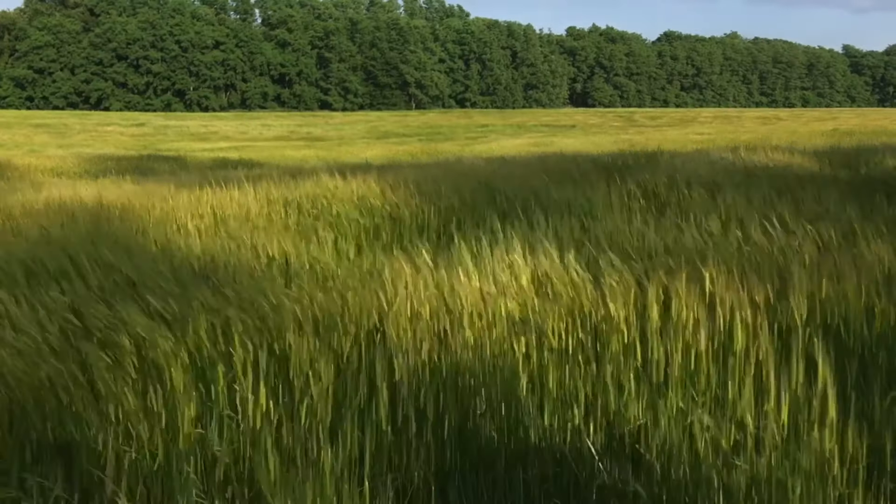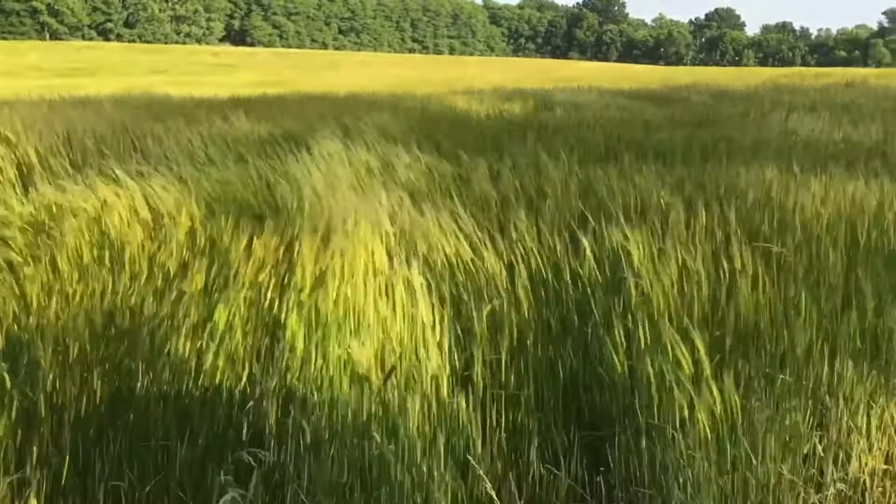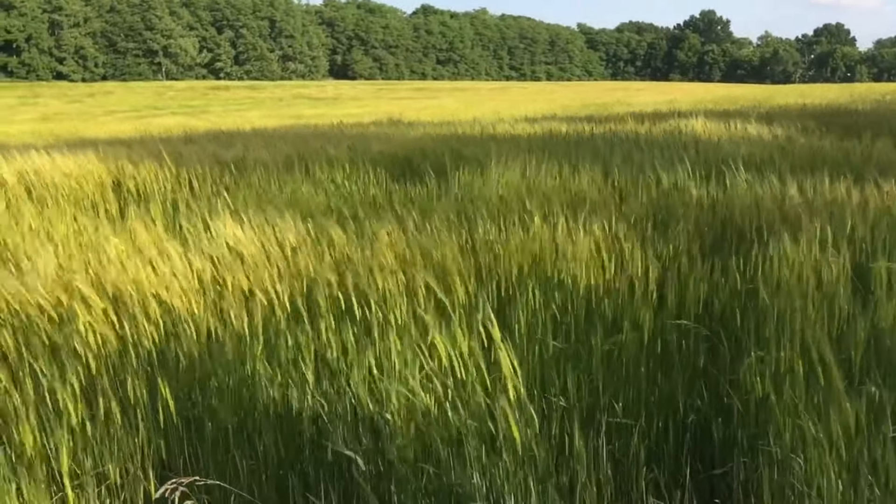I want to show you this year's wheat field. Let's show you this close-up. This is the wheat just starting to come up out of the ground. As you can see, it's starting to grow, getting taller, dancing in the wind. It's a beautiful scene.